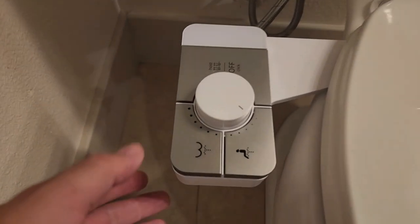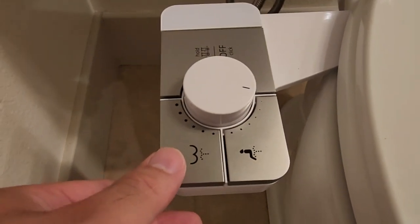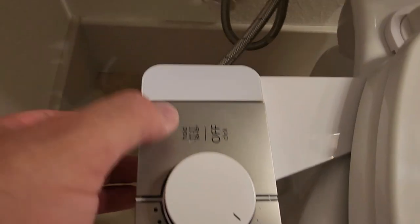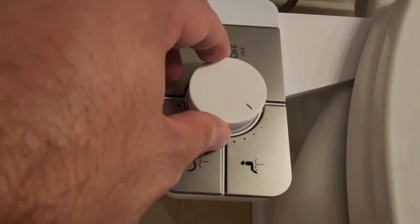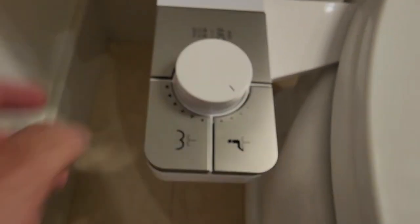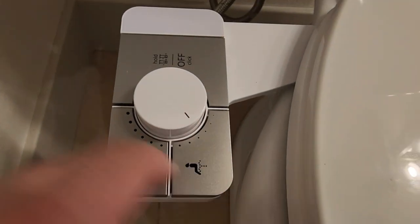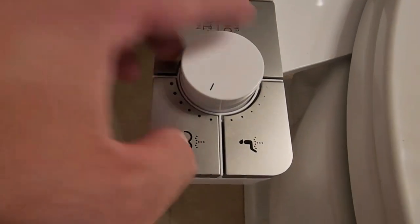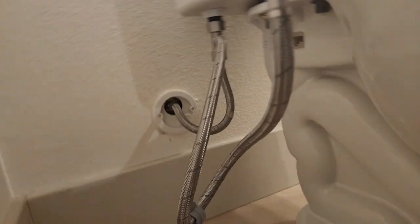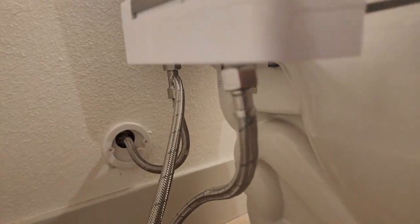It's all hooked up to the toilet seat now. This setting is for men, this one is for women, and then you have the off and hold button right there. You can adjust the pressure using this knob — as you go up the pressure gets higher, and as you go down it gets lighter.